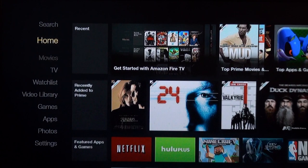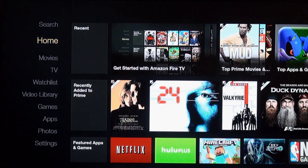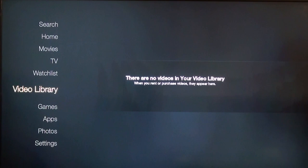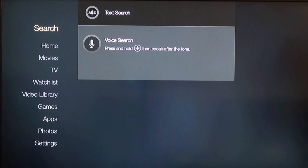Pretty cool — let's see and navigate around. It's actually pretty fast, and the interface seems pretty basic. You have voice search, Home, Movies, TV, a watch list, video library, Games, Apps, Photos, and Settings. Pretty simple.